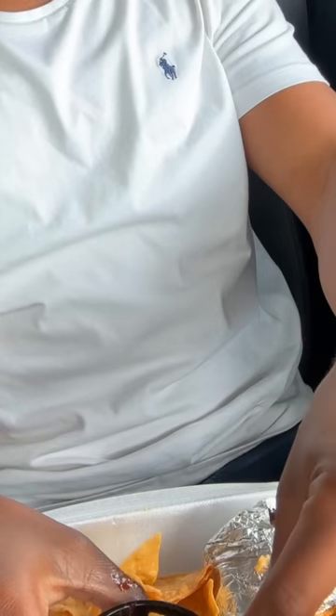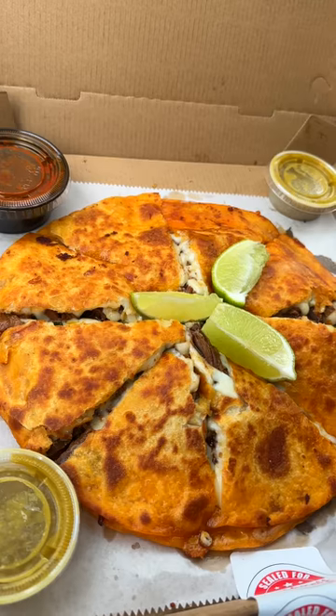I will say this also — the chips here are pretty good. They're slightly sweet with a tad bit of salt. I like them. And last but most certainly not least, we have a birria pizza.